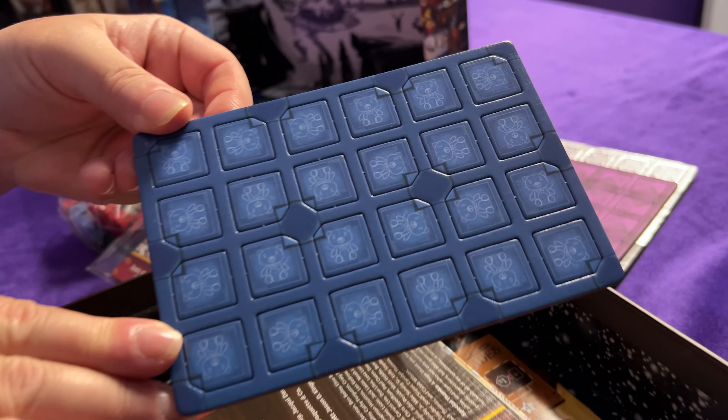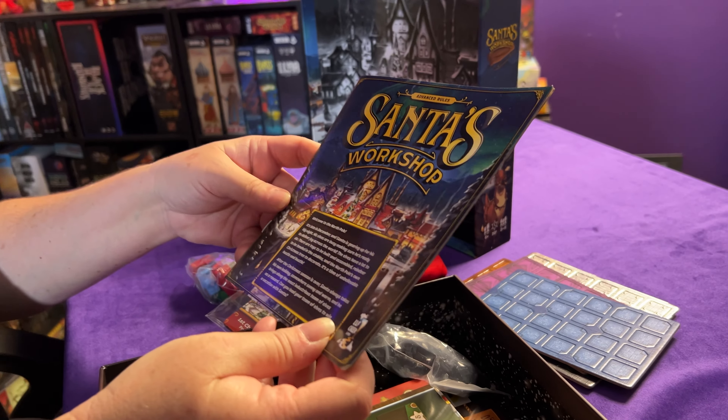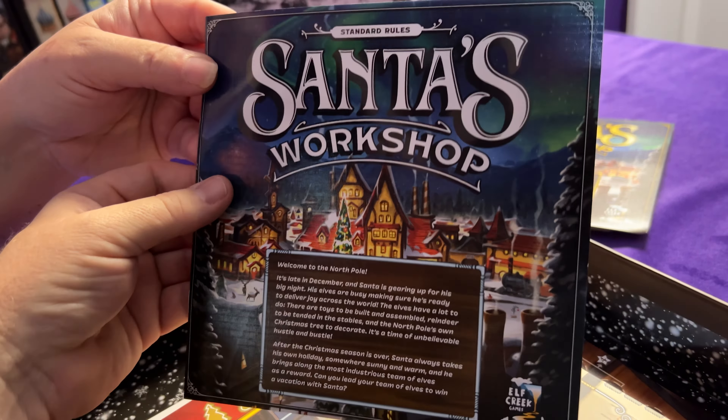We'll do some punching out. Now it looks like we're getting to the rule book - the advanced rules. I did hear there was more of a teenager component, so over the age of 10 you could play. These are the standard rules for family play that you could play with littler kids. It's nice to be able to have a holiday theme game that all the family can play.